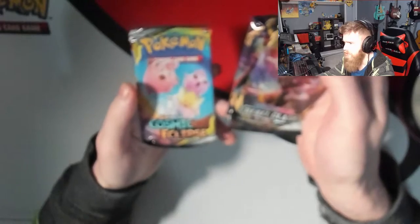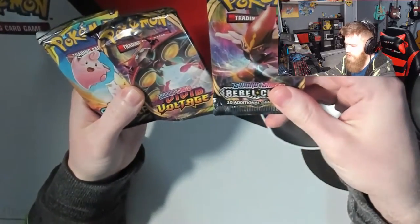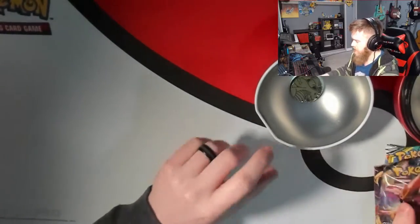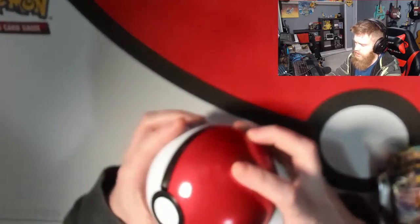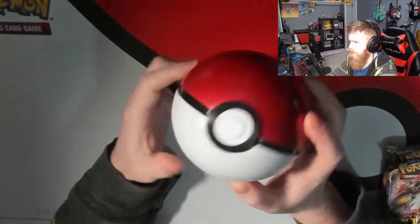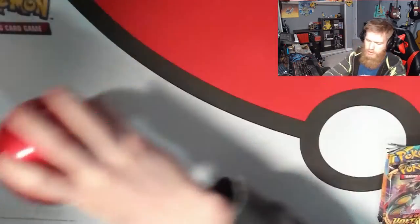I'm not seeing any Sun and Moon being sold anywhere these days. Definitely Rebel Clash and Vivid Voltage — I've seen a little bit of Vivid Voltage but not really any Rebel Clash at all. As for the actual container, I've got to tell you, that looks awesome — that looks wicked. A hundred percent that's a display piece going up in the background somewhere.